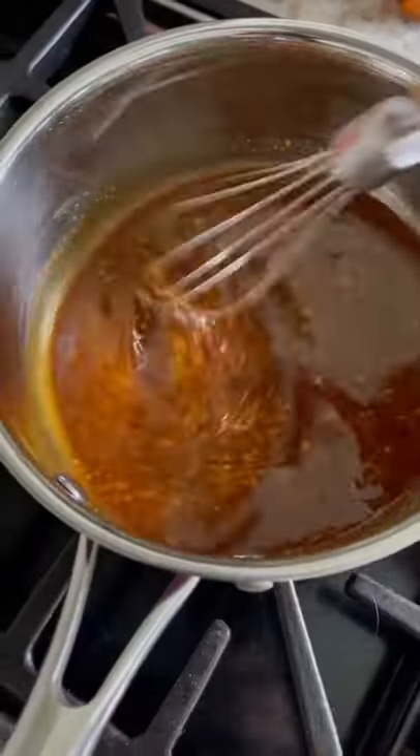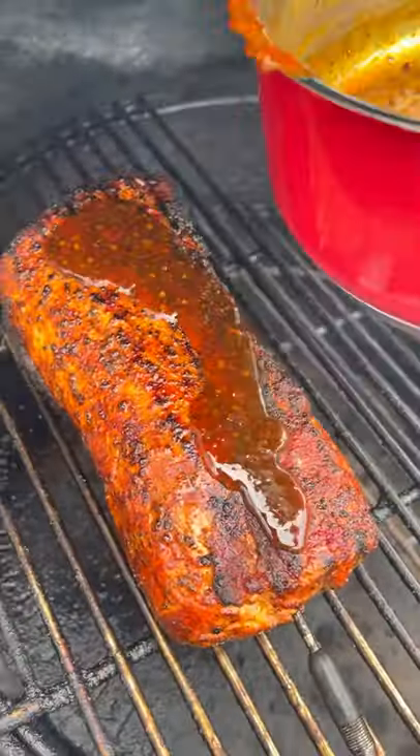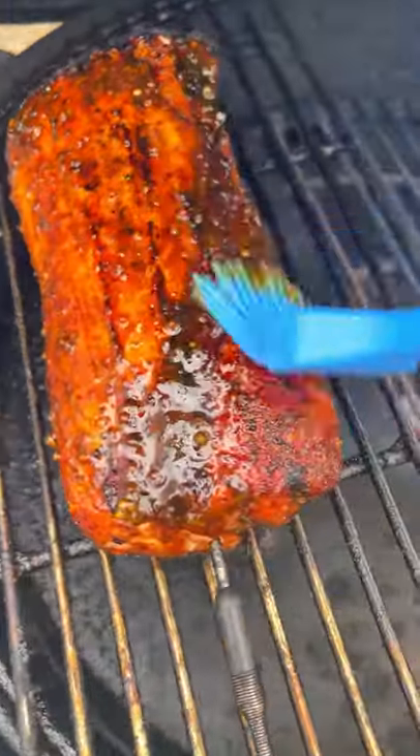Bring this up to a simmer and let it cook for about 10-15 minutes. Once the pork is nicely seared up and looking like that, move it to the indirect side, top with that beautiful glaze, brush it on, pull it off, and bring it inside to rest for about 10-15 minutes.